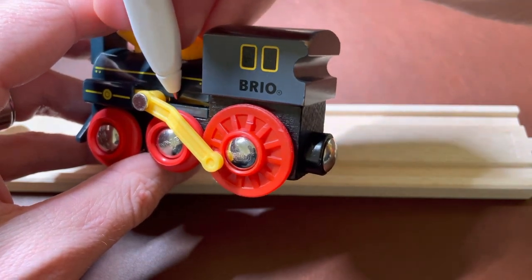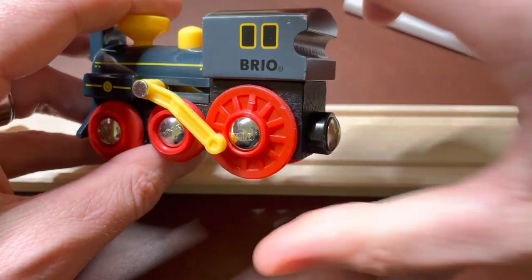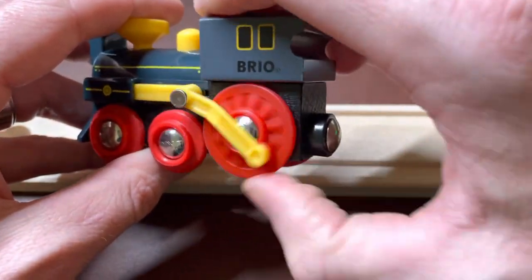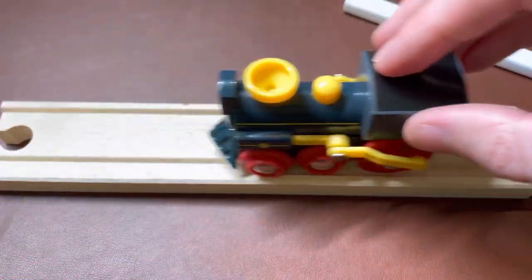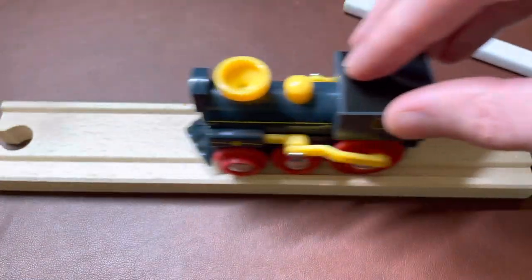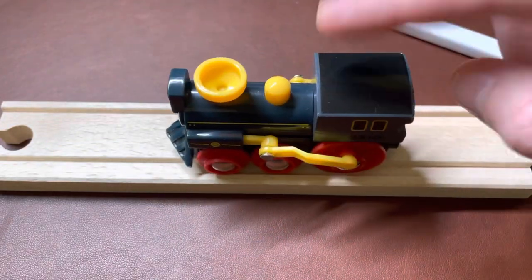I added a little bit of oil inside there and then actuated this back and forth to spread that oil around a little up and down, and it was able to solve my issue. And now you can see it works just like new.